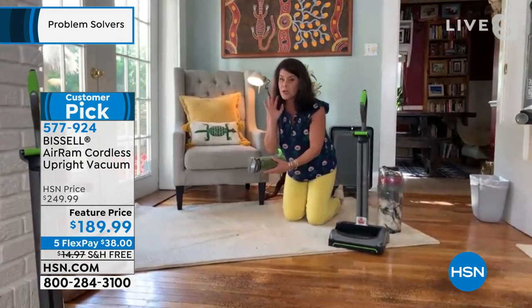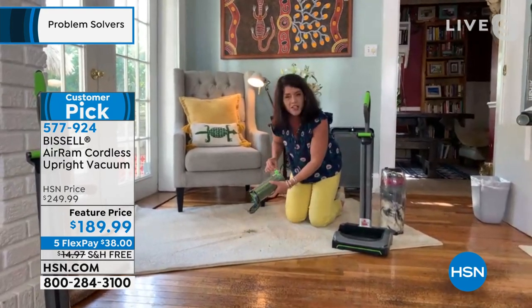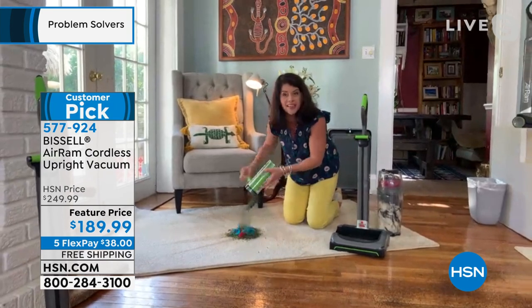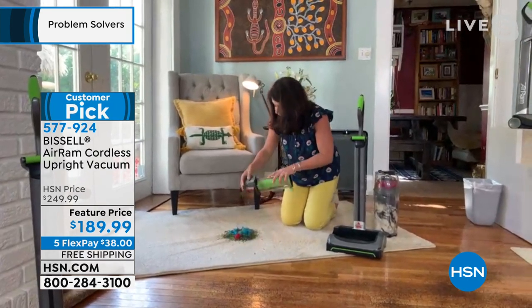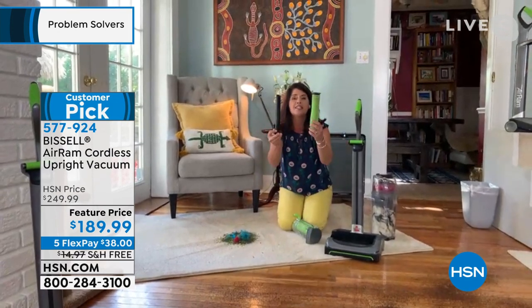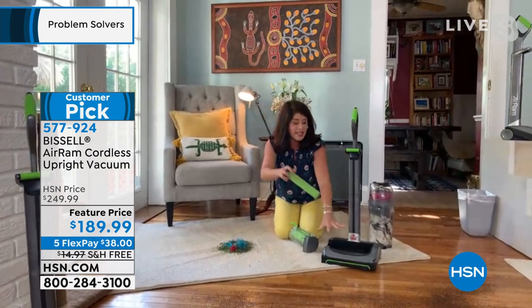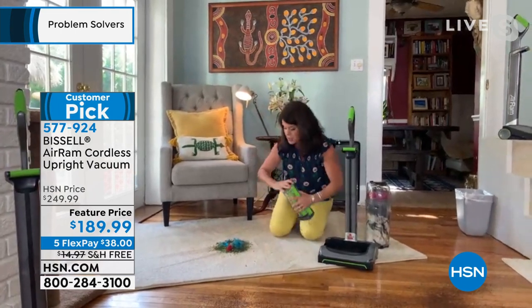This is the fun part — here's the arrow, we're going to pop it right here. You don't touch that mess, you don't breathe in that mess. This is called the Bissell slide — look at that. You're getting the multi-level filtration system so all the dust, germs, and allergens go right inside here, even at seven pounds.